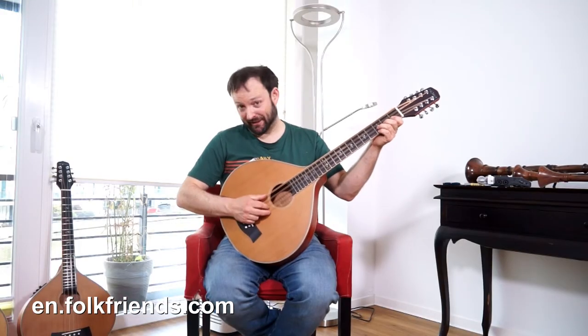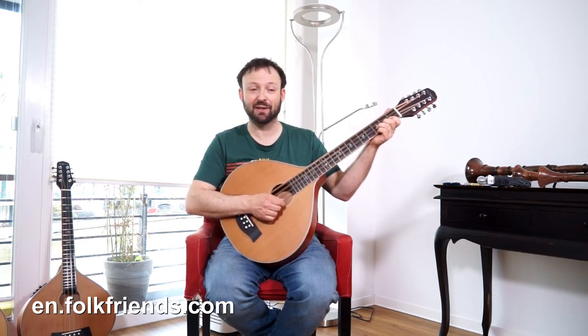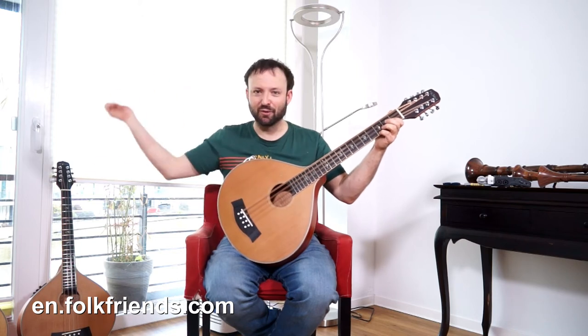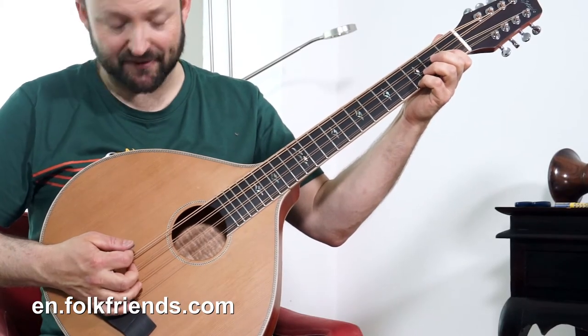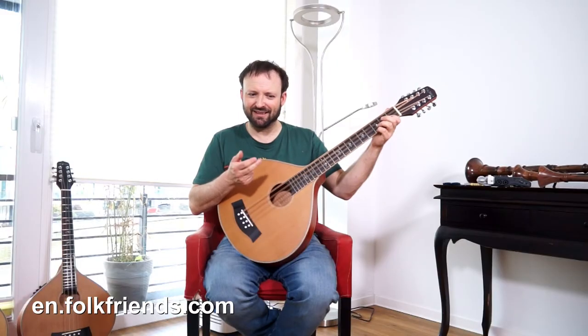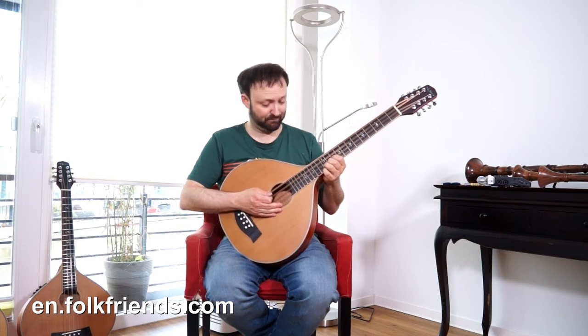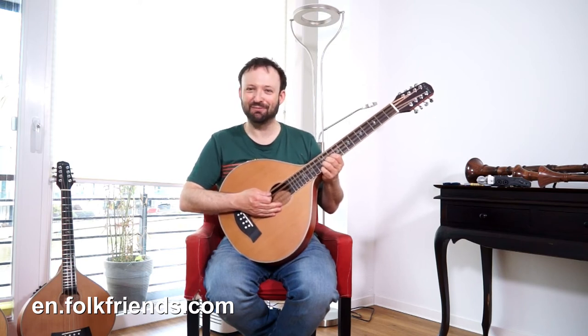Here we got a mando cello. The instrument is based on our guitar cittern and a fifth below the Irish Bouzouki or Octave Mandolin. So the low string is C. The strings are tuned unisono, and this is what gives it that very dark mellow sound, because there's no high octaves among it. The instrument comes with an ombro tuner and it's pretty much fun to play.